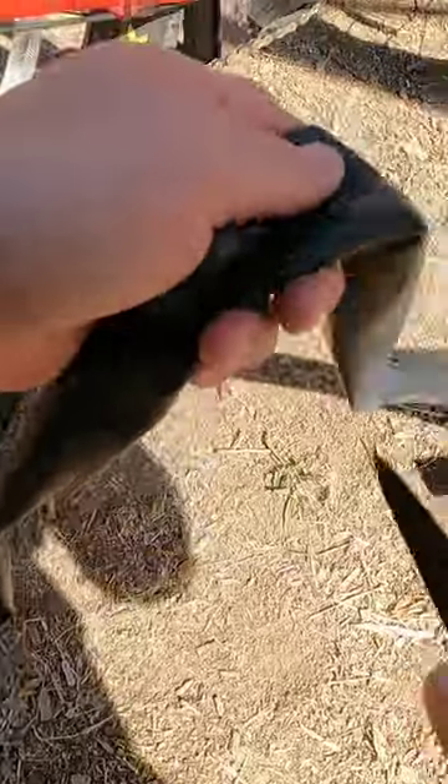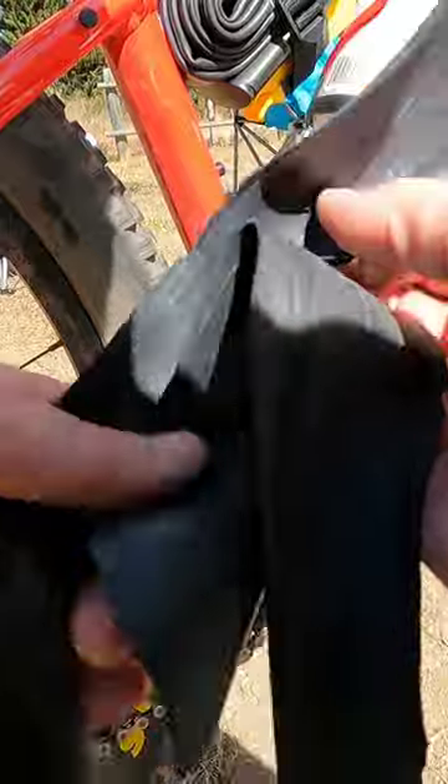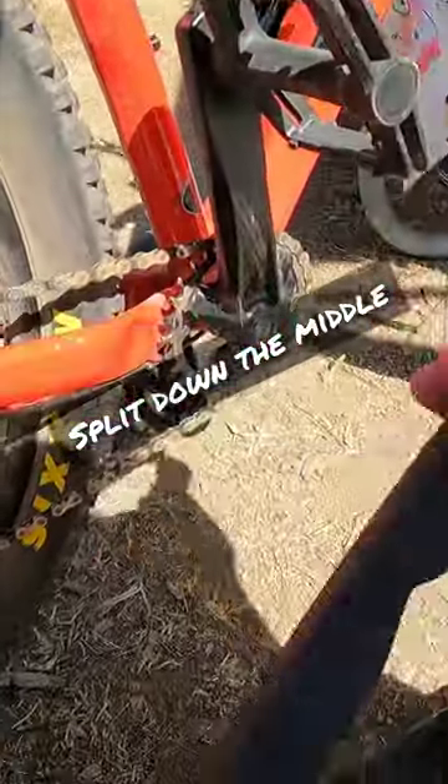So basically what I'm going to do is take this old tube and cut it. I just want to make sure that it's plenty long, but I don't want it to be too long to work with. Now I have my chewed up strip of inner tube.